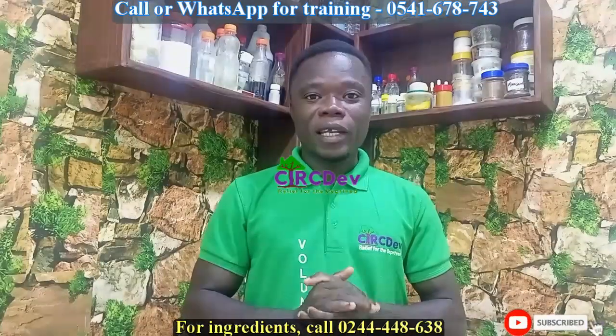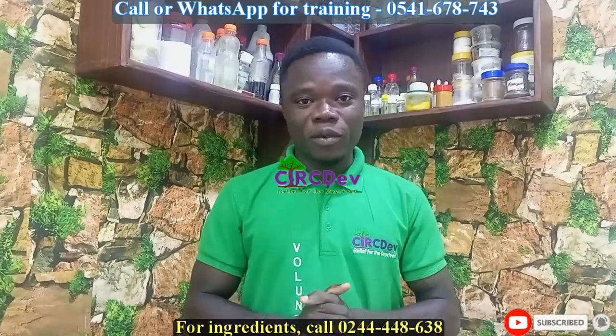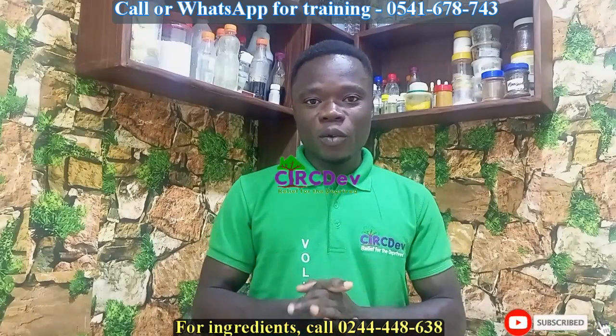Hello and welcome, my name is Francis. Today we are ready to learn how to make nail polish remover. If you are new on this channel, I encourage you to subscribe and hit the notification bell to get updates anytime we upload a new video. If you have subscribed already, thank you so much — please do like our video and share it.